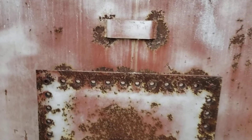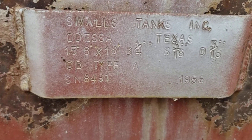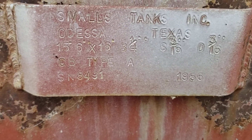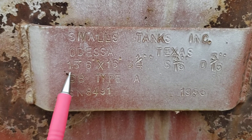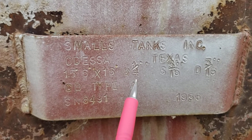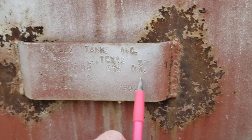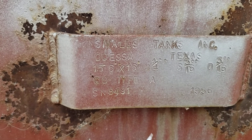The nameplate is probably one of the most interesting things — it has the manufacturer and where it was built. Sibyl's Tank Incorporated, Odessa, Texas, built in 1956. Notice the specifics: 15 foot 6 inches diameter by 16 feet tall, bottom quarter inch thick, shell 3/16 thick deck — that's the roof to most people. The deck is three-sixteenths. It has a serial number of 8491.